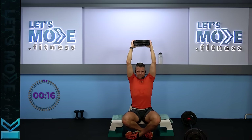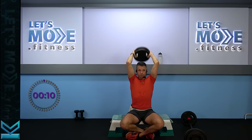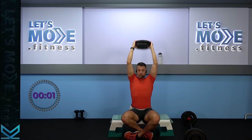Let's do eight more: eight, eight, seven, six. Keep your elbows as close to your head as possible and keep it going. Only four more, three, only two more — and this is going to be the very last one. And relax.